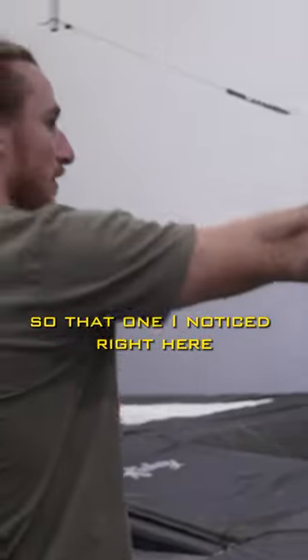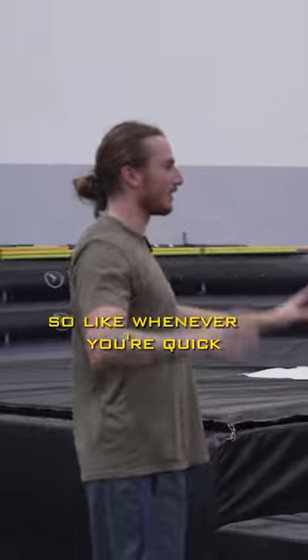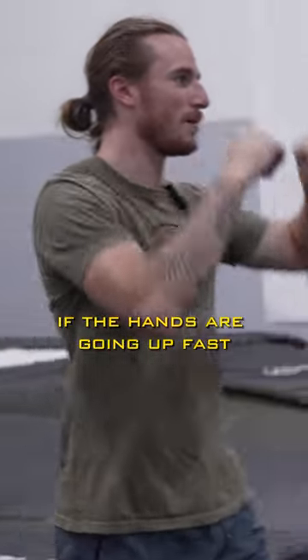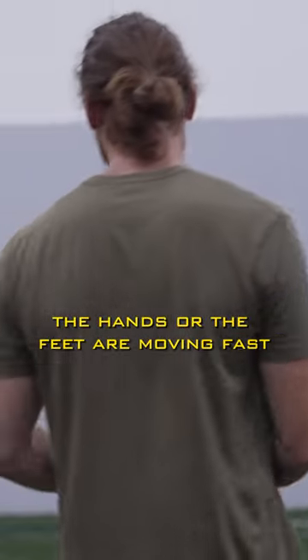I noticed right here the steps getting longer, slower, and flatter. Whenever you're quick, the hands and the feet work together — if the hands are going up fast, the feet are moving fast, and vice versa. If the hands or the feet are moving fast, a lot of times the hands have to catch up.